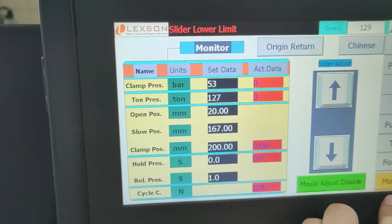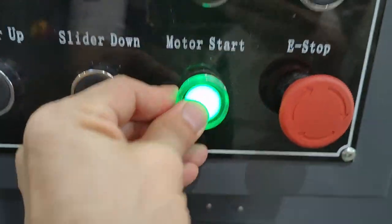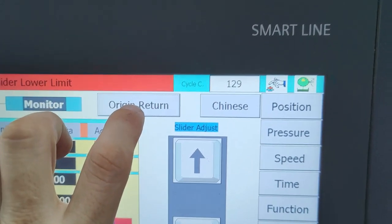Here are the Cylinder and Run controls, followed by Origin and Return. Then Start — start the motor. Origin and Return again.